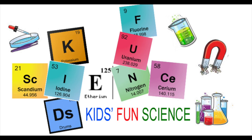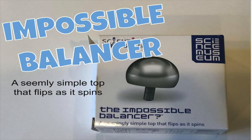Welcome back to Kids Fund Science. My name's Ken and today's experiment is the Impossible Balancer. As always, adult supervision is required.